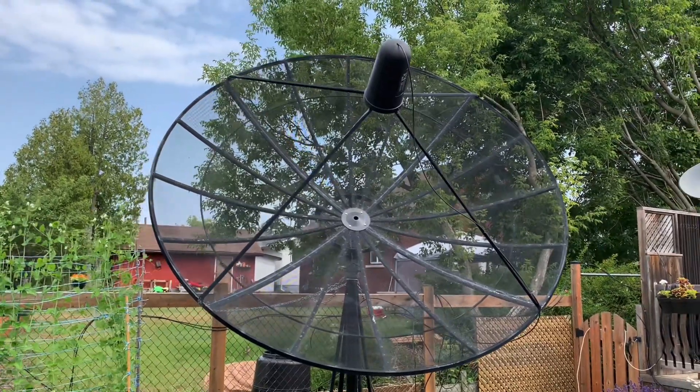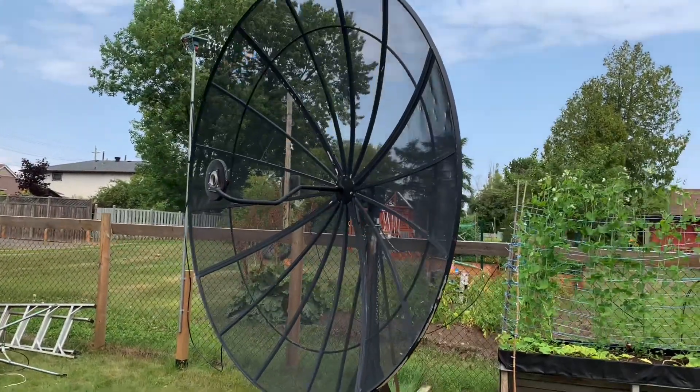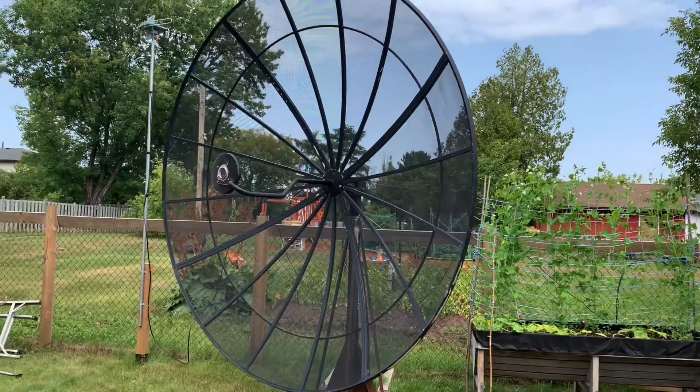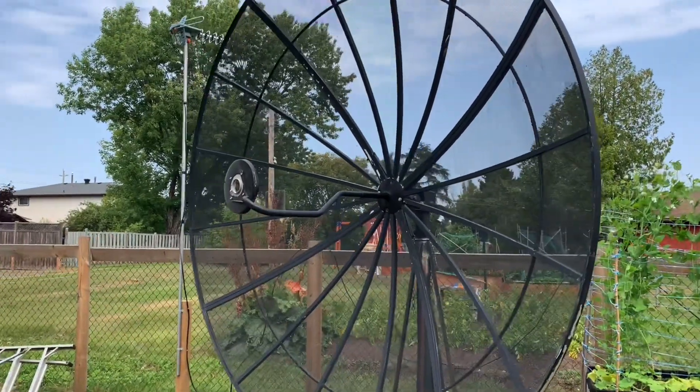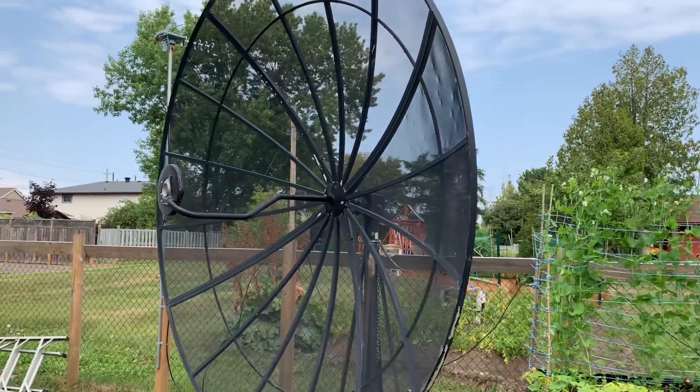There are some TV channels in the clear on there. This one here is an Orbitron dish and it's different from the Channel Master because it only has this single arm that holds the LNB. This arm is known as a button hook. It's a lot more difficult to tune this dish though.